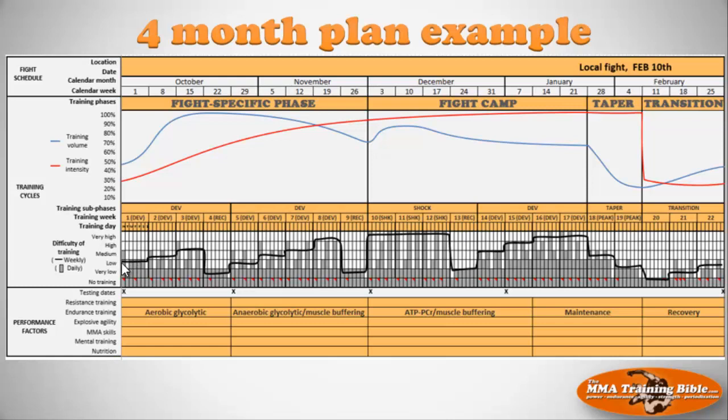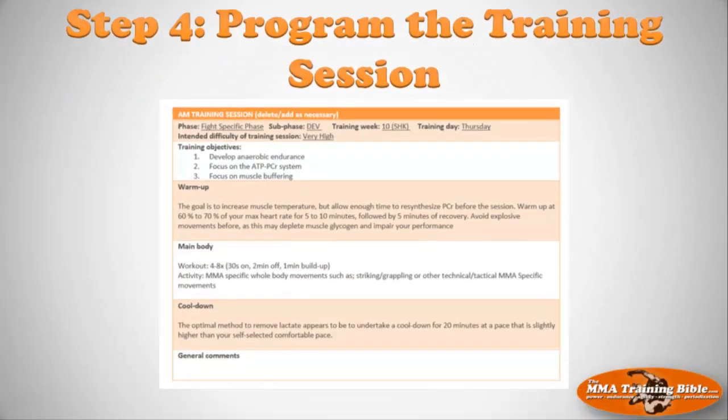We're also going to help you program training difficulty on a weekly basis — the black line covering the entire four month training plan. The purpose of step three is to fill out the training sub-phases and training weeks sections. So once you've scheduled the big training phases and matched them with your calendar and fight schedule, then you schedule the sub-phases, schedule the training weeks, and set the training difficulty.